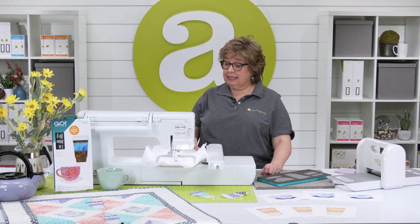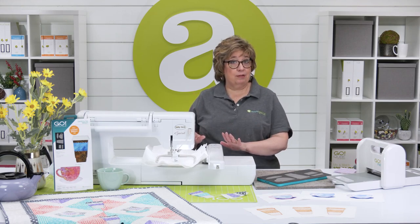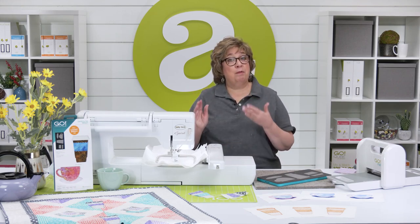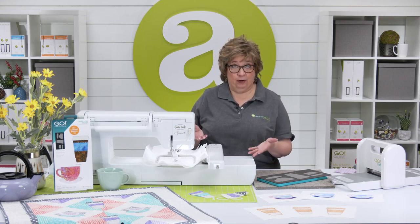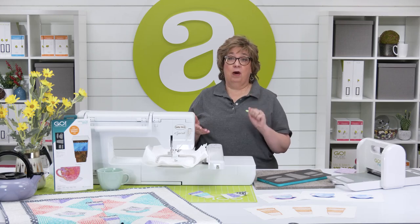Now I've got my background and stabilizer in the hoop and all I need to do is cut out some shapes. Remember that your fusible is going to count as half a layer, so you can always cut up to four layers of fused fabric at one time.